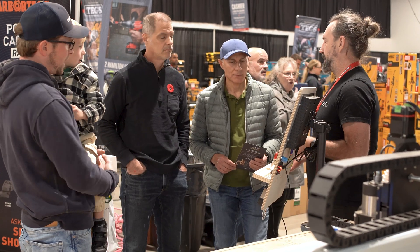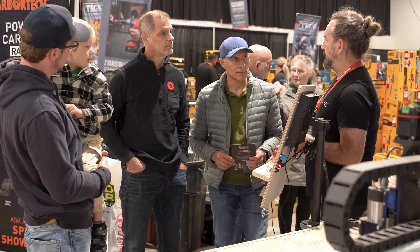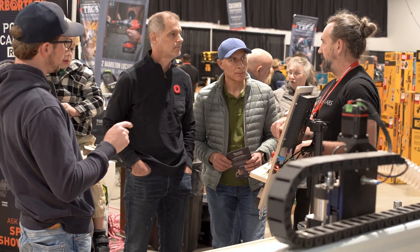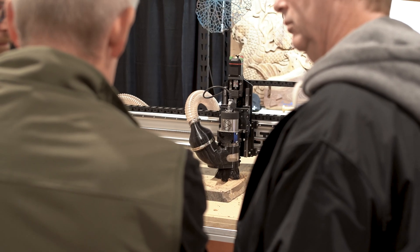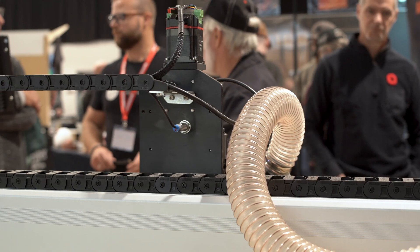We were finding that people didn't know how to do CNC. They got the long mill, they got good, skills leveled up. We didn't have anything for where to go next, so they left our ecosystem.